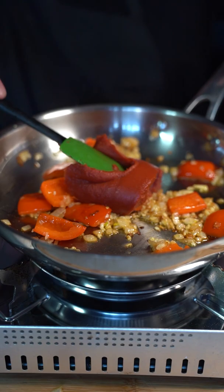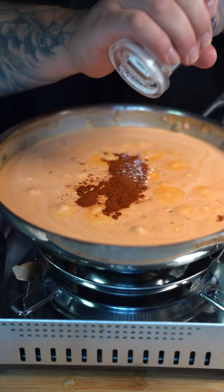Now go in there with a small can of tomato paste. Now two cups of heavy cream. Mix everything together. Go in there with a tablespoon of paprika, some salt, black pepper, and a teaspoon of MSG.